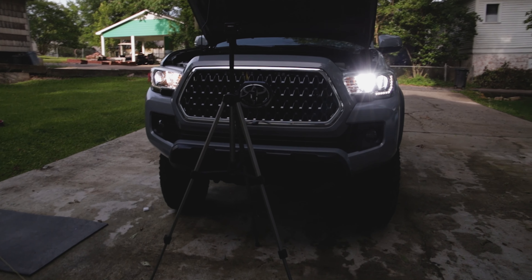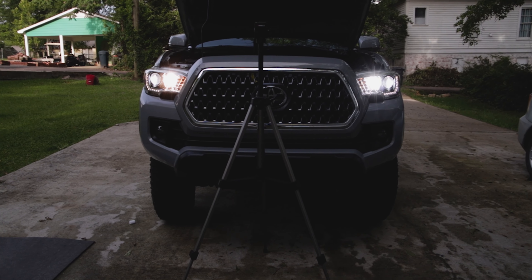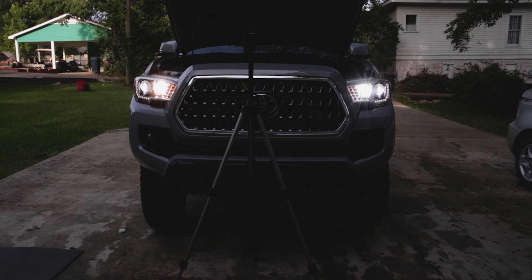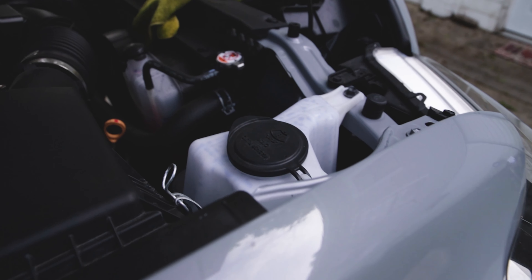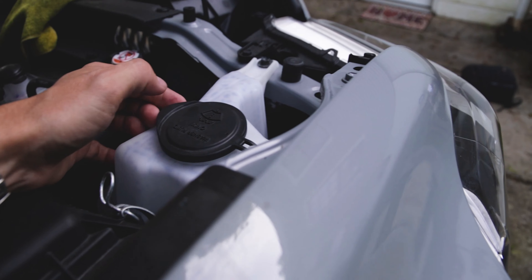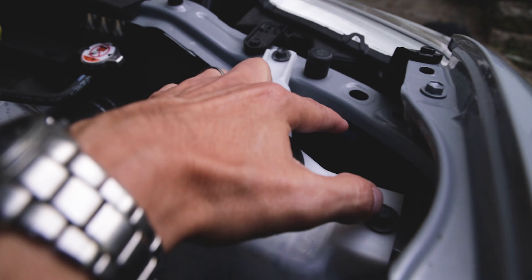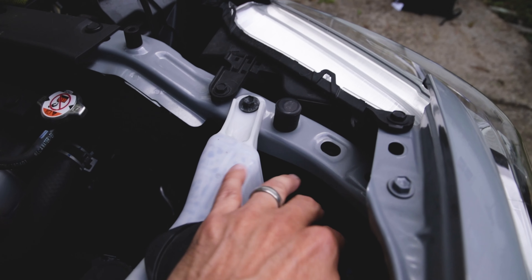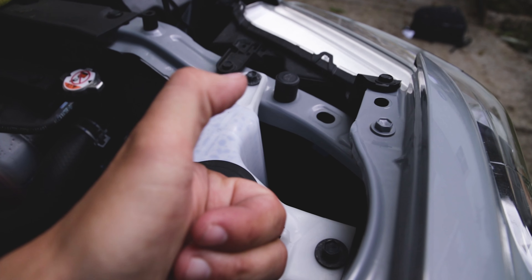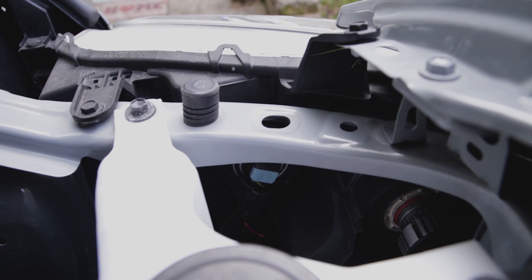It definitely looks better. On the right you've got halogen, on the left you've got the LED. On the passenger side you've got this washer fluid box you have to deal with, but they did cut out an opening so you can reach down in there and replace the bulb. That's what we're going to try and do now — I'm going to attempt to do this while recording.